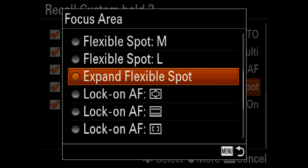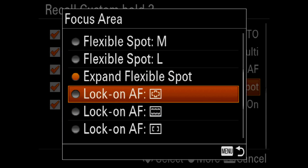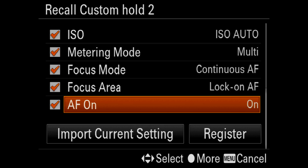With expand flexible spot, I'll change that to a lock-on option and choose lock-on AF wide, and I'll have the custom button initiate autofocus as soon as I hold that down.